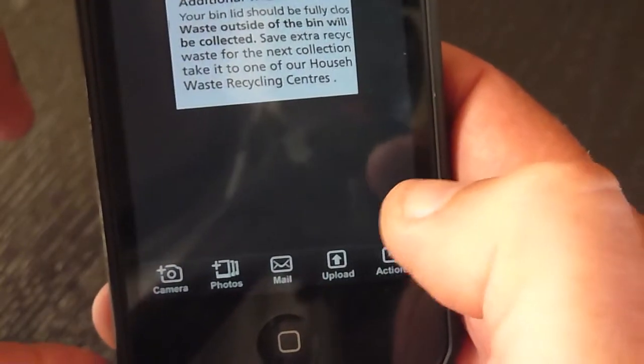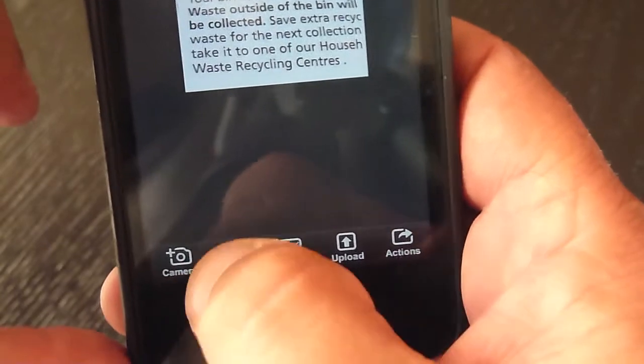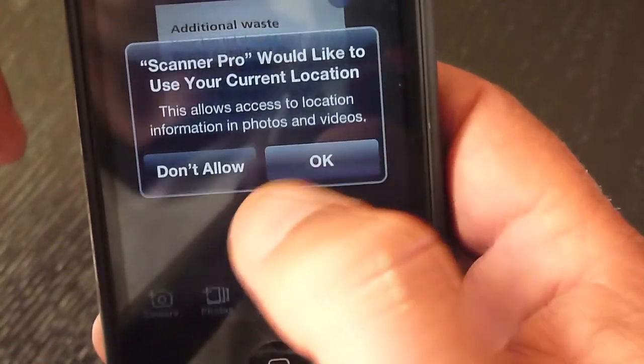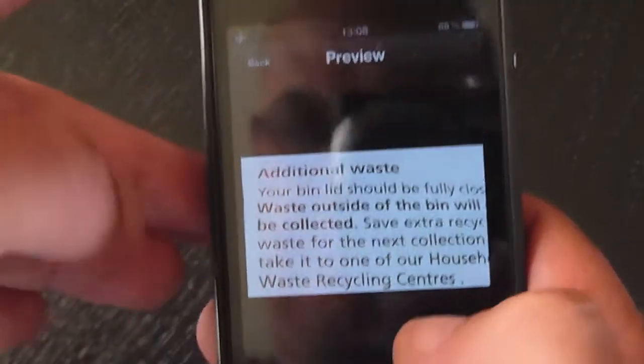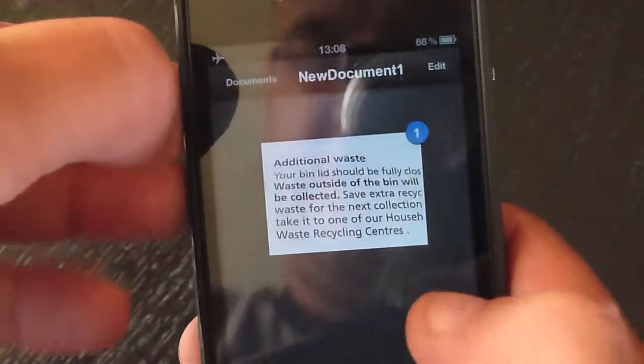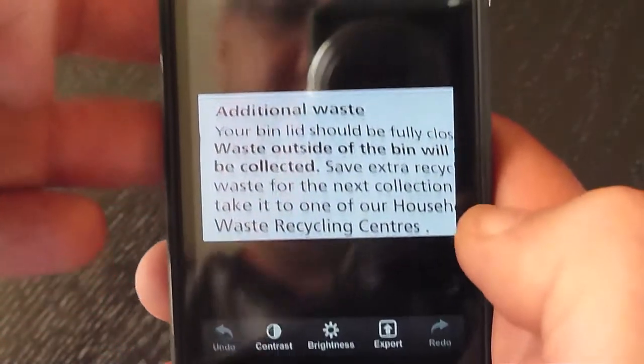On that one we'll save it to photos. You'll see on here — so you've got the document, and if you just tap the document it'll open it up properly.